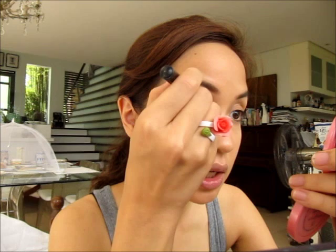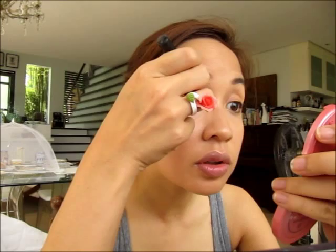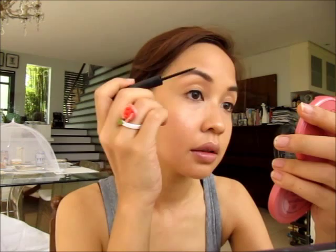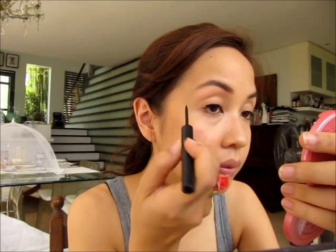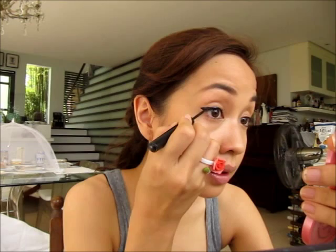Moving on to Makeup Forever Aqua Liner. I know lots of you hate working with liquid liner — you love the look but just can't get it right. Don't do what I just did — I blinked and made a mistake. I started in the middle, went into the inner corner with a thin line, and it has a perfectly pointy tip. It starts to get thick on the outer part of the iris, and then I bring it back by dragging the side of the pen outward.